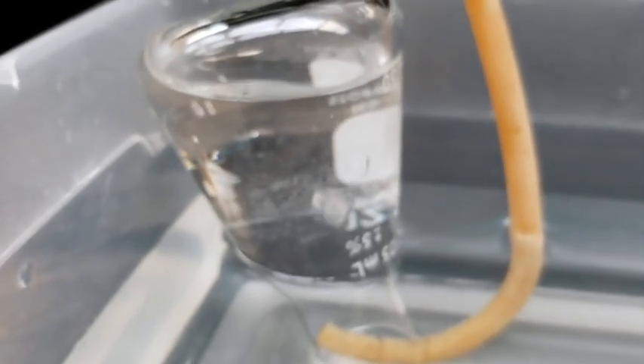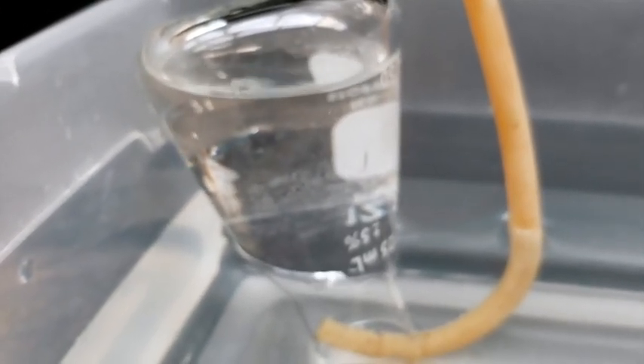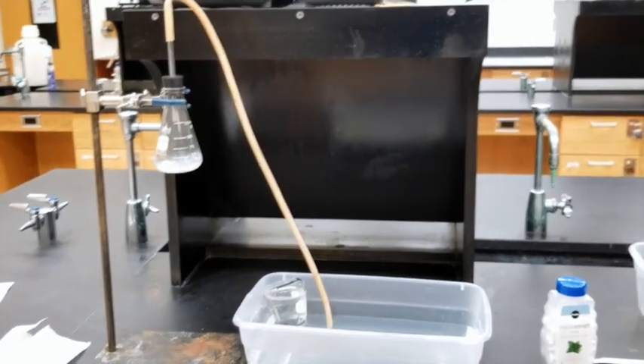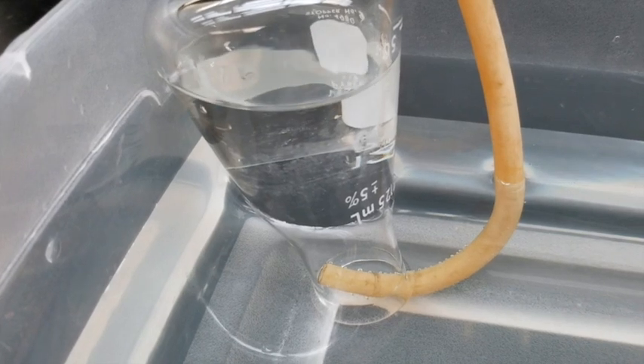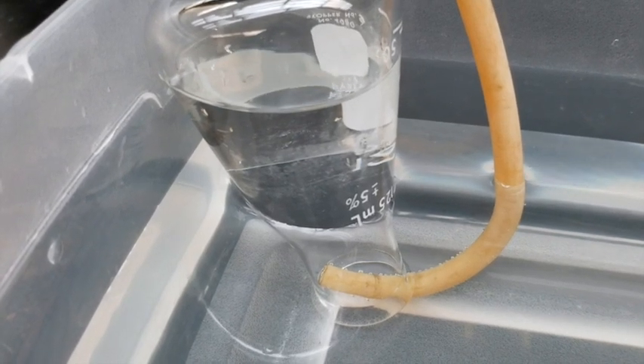Do not wait to collect the gas because you're not interested in the purity of the gas. The antacid tablet will quickly react with the hydrochloric acid and the gas will be generated. You'll be collecting the gas in the Erlenmeyer flask that you inverted into the water trap. Continue to collect the gas until all the pieces have completely reacted and dissolved.